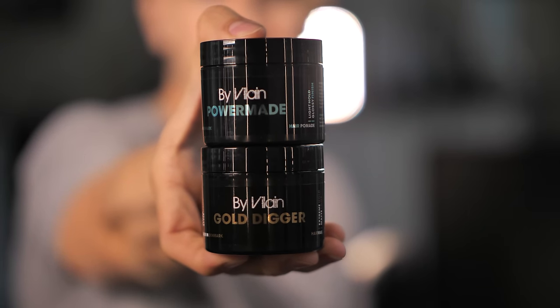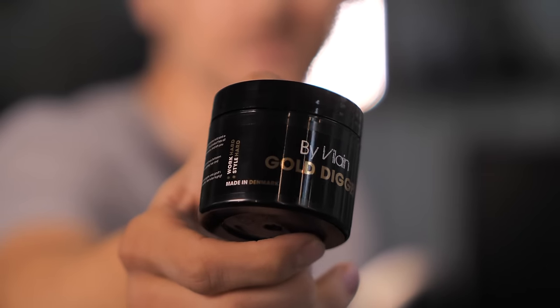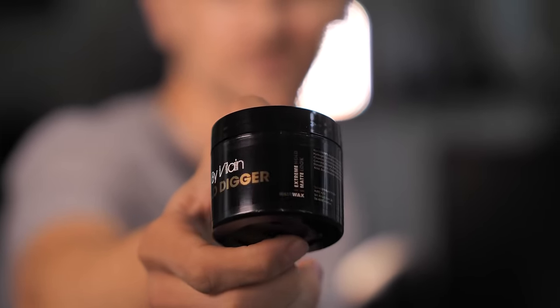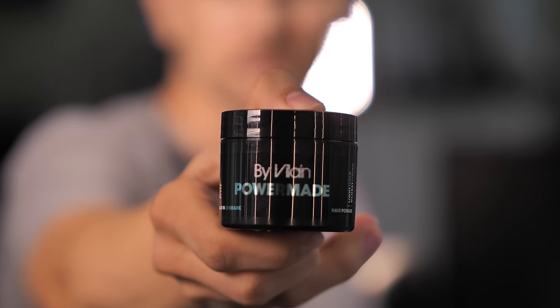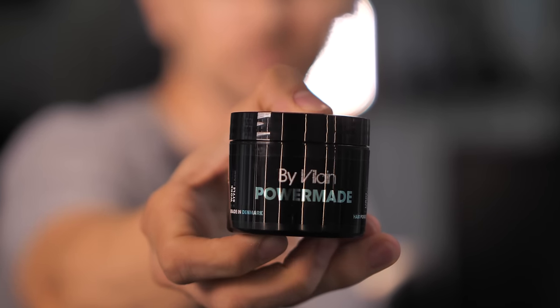For this look I'm using Pomade and Gold Digger. The Gold Digger, if you haven't tried it yet, you should go and get it right away — it's a very, very strong wax. It has a combination of wax types and a very high melting point, plus a great amount of styling ingredients. When I mix it with Pomade, I loosen it up a little bit but it still has its strong hold, just now with some more natural glossy finish. This is not an oil-based pomade — it's water-based, so it's very easy to wash out. This is my favorite combo.